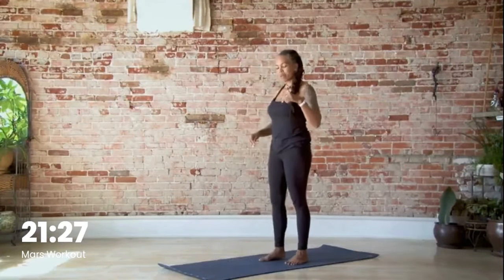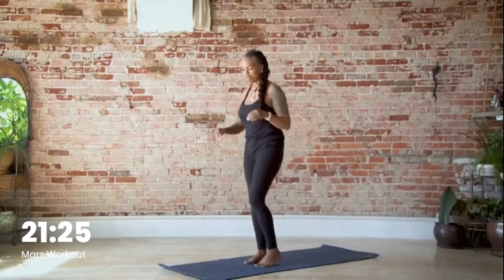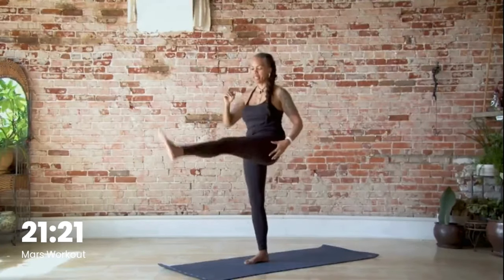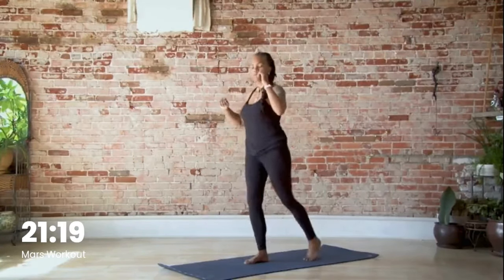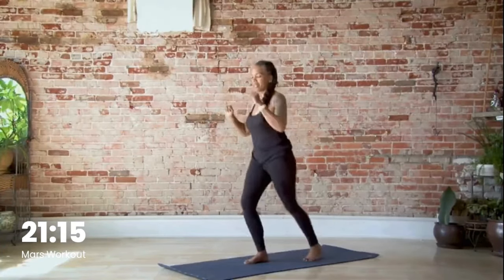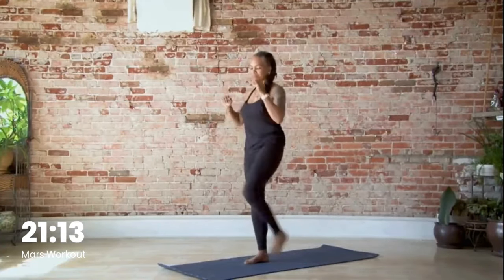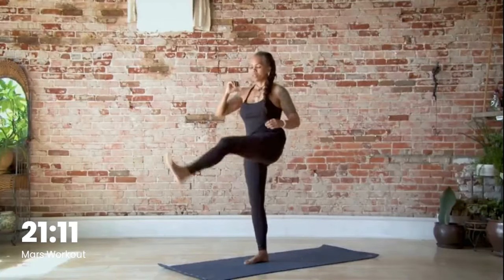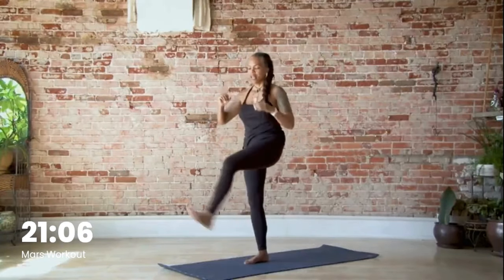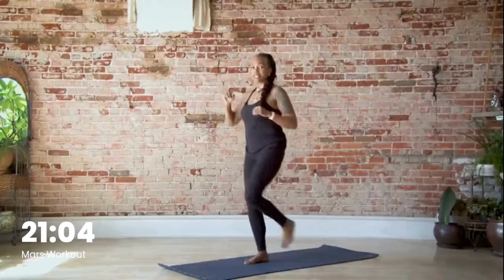Now we're going into step-back kick-ups. You're going to step back, hit your knee, then step back and kick. So it's: up, back, kick. Up, back, kick. Keep going — we're here at five and one more is six.